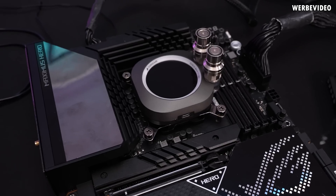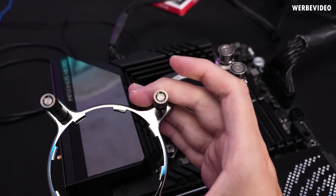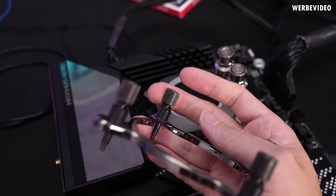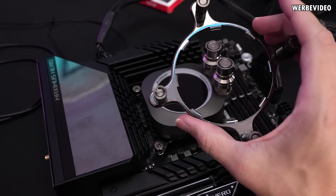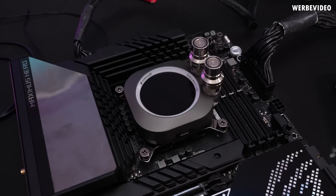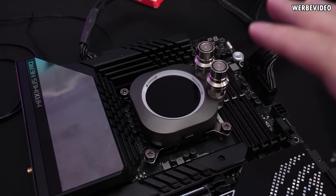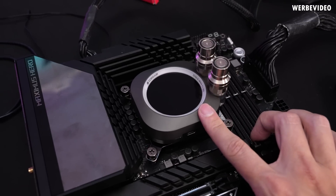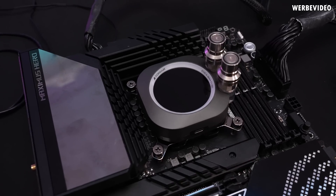One thing I immediately noticed is that the mounting changed. The previous XC7 didn't have the ability to use a screwdriver — you had to apply a lot of force on those tiny thumb nuts, which was not convenient. At the same time, I feel like the old mounting was a bit more rigid. Very subjectively, having mounted a ton of coolers, this new mounting felt like almost no force was needed to screw the block down, which might mean lower mounting pressure — positive because you won't damage anything, but potentially a negative impact on cooling performance.